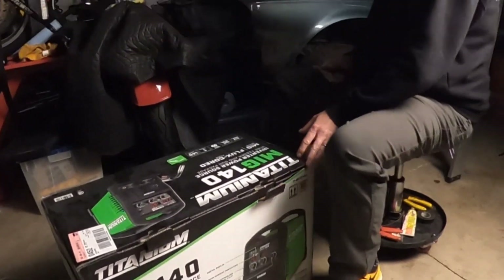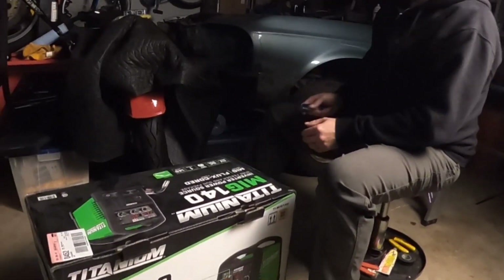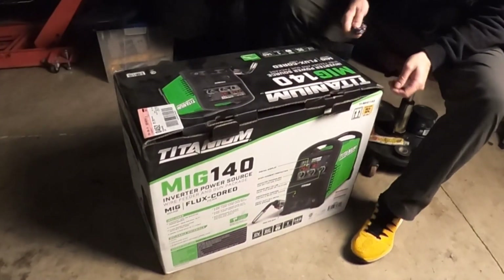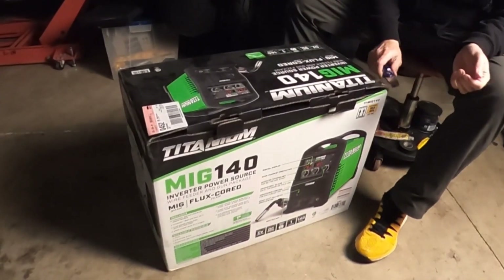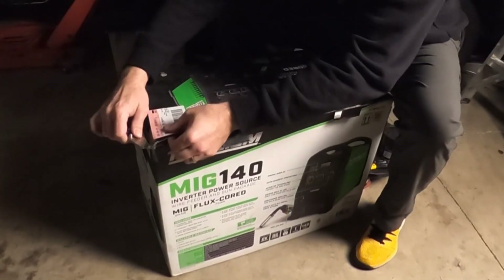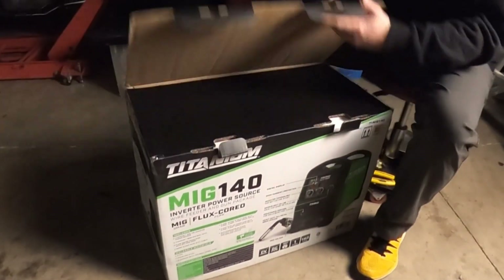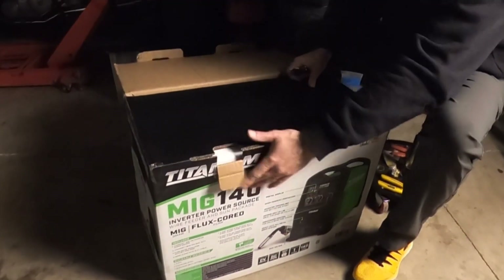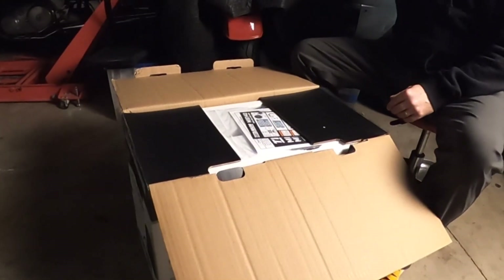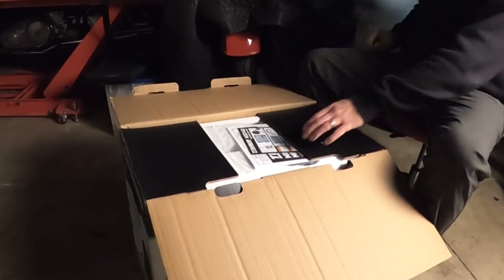I've got a rusty old Mustang behind me that's gonna need a wee bit of welding. We'll have floors and rockers and fenders and frame — just about everything on that little car behind me. So I just can't kind of hire this out and hopefully it won't make a giant mess.